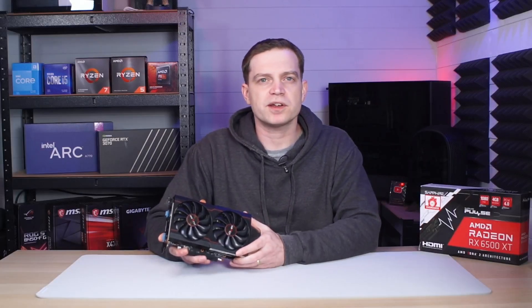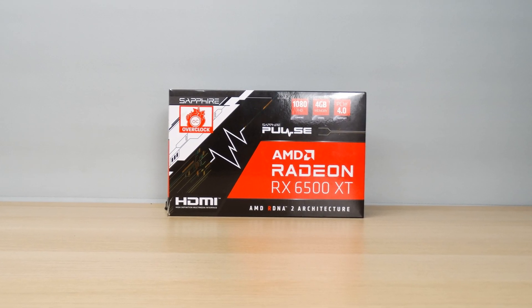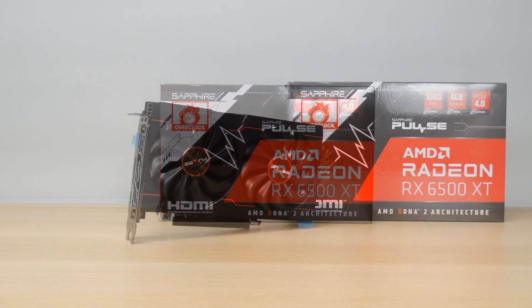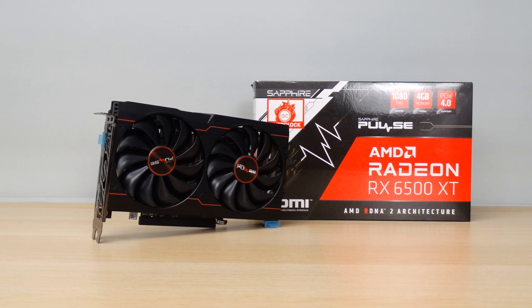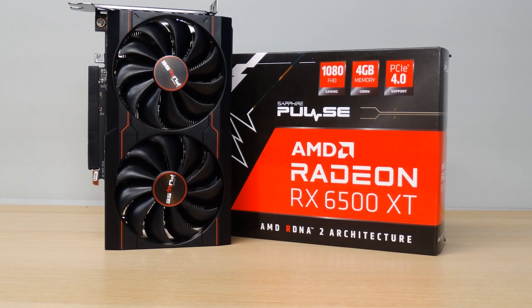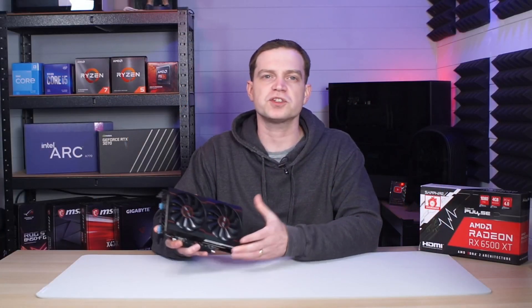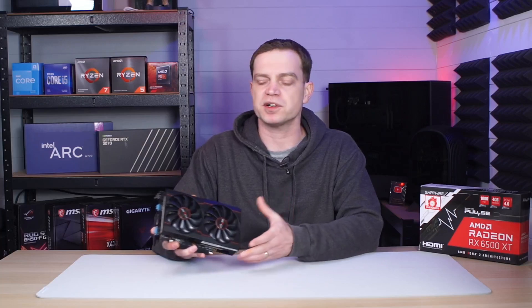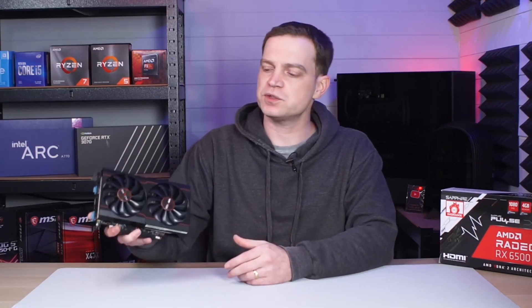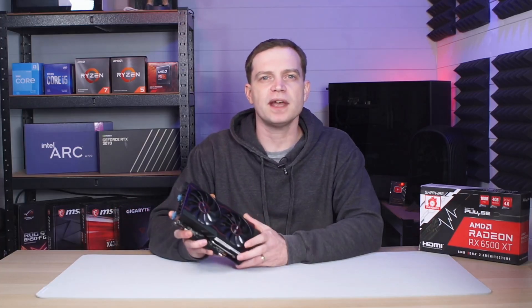This is the AMD Radeon RX 6500 XT — a Sapphire Pulse model that we managed to pick up about two months after its launch. We actually paid £90 for it, which was on a crazy eBay bid, because they were actually selling for around £200. The cards were supposed to be released for around £180 but during the GPU crisis nothing was at retail price, and even though a lot of people thought these would survive due to AMD's issues, they didn't survive that price hike either. At the prices they were going for, they didn't make sense because of the kneecapping that AMD did to them.